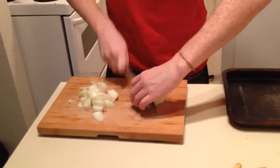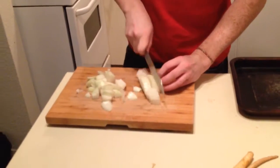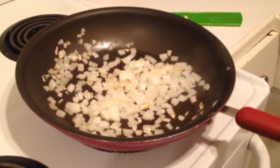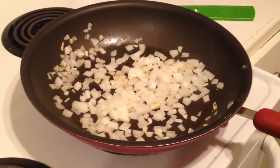First off you just want to get the onion all chopped up, your garlic all chopped up, after that just throw it in a pan. We're going to sizzle that around, bring out all those nice flavors, just sweat a little bit.